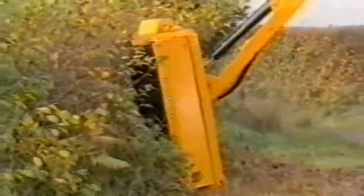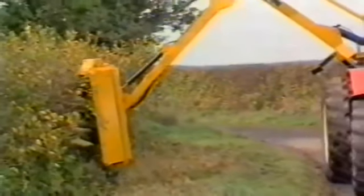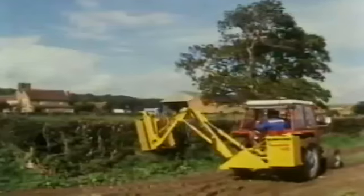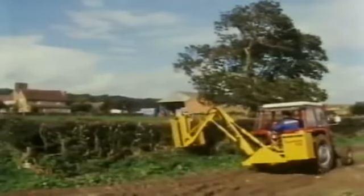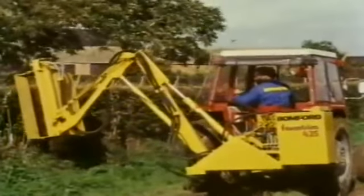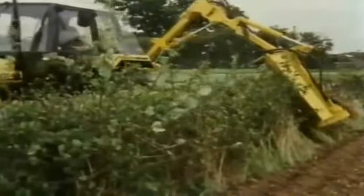Cutter bar models, reminiscent of the earlier McConnell power arm, are still being made for compact and other small tractors. But in spite of some public outcry, the flail hedger was here to stay. Bomford and Evershed have made hedge cutters for many years — the first was attached to a Fordson Standard. The Farm Trim flail hedger was in Bomford's mid-1980s range, and the Super Trim, used mainly by agricultural contractors, is seen here on a Leyland 702.